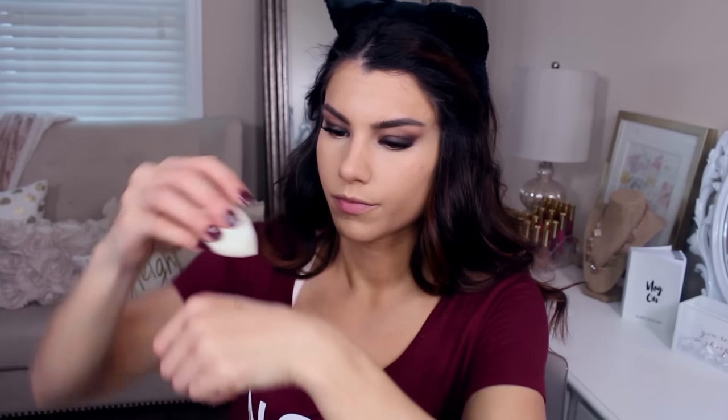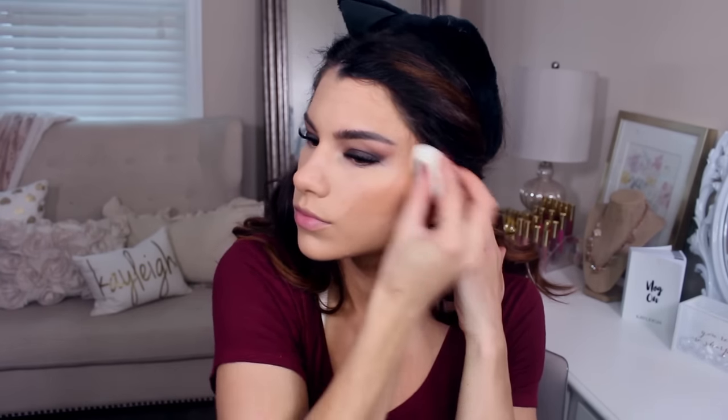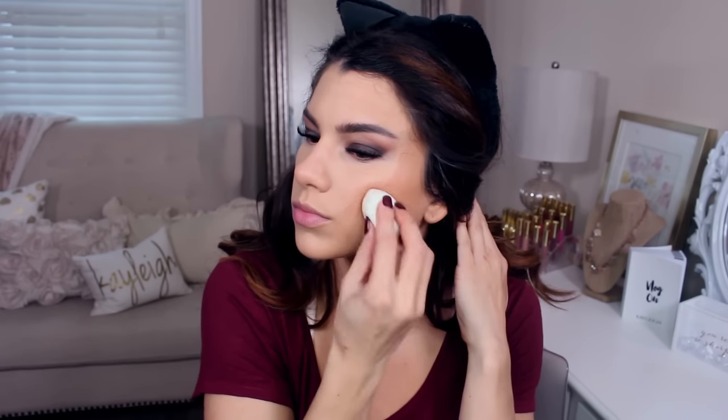This is the L.A. Girl HD Concealer — the first one was in Natural, and this one is Almond. I used the medium-sized e.l.f. blending sponge here to do my bronzer.